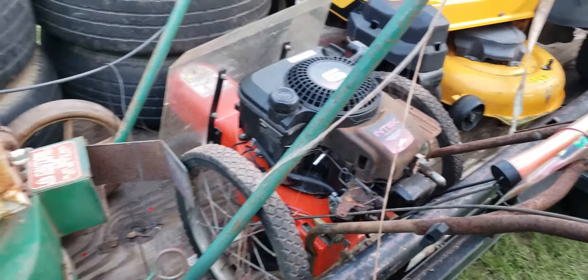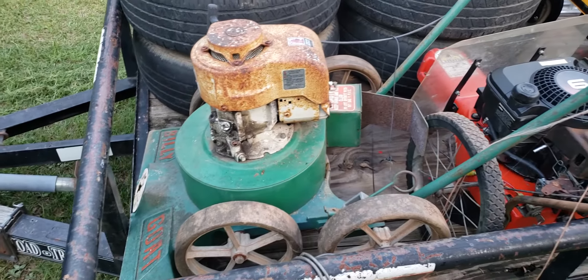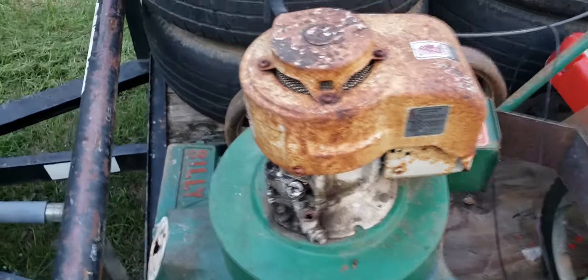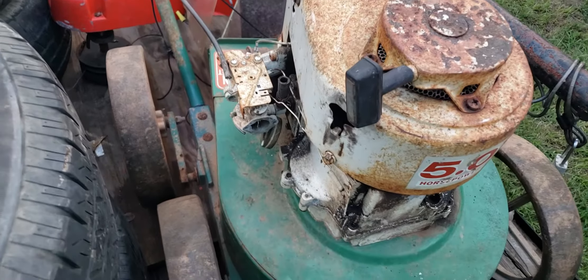Then I got this bad boy here — a Billy Goat. The only thing I need on this is a bag motor. It still runs, and if I redo it with this engine I've got most of the parts.